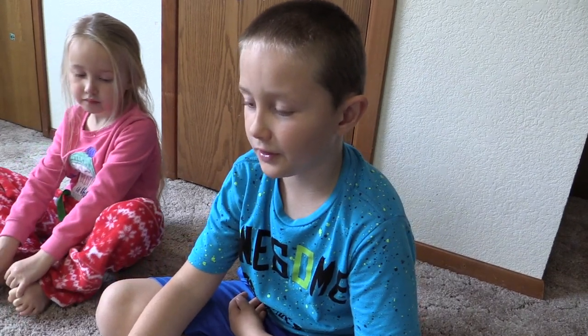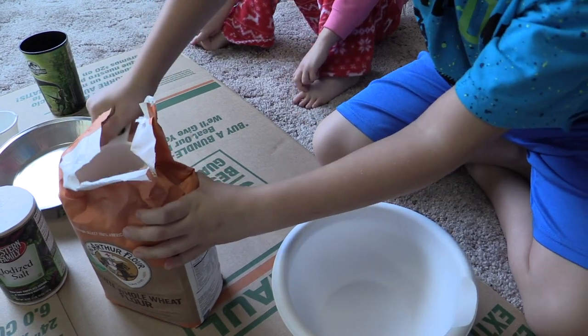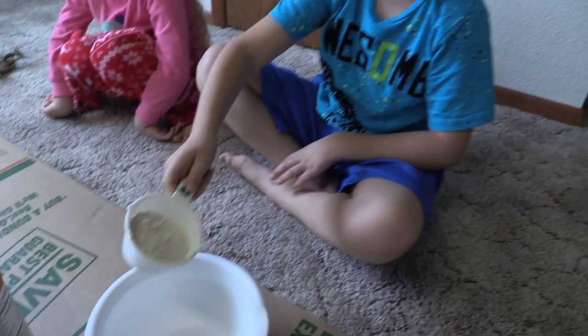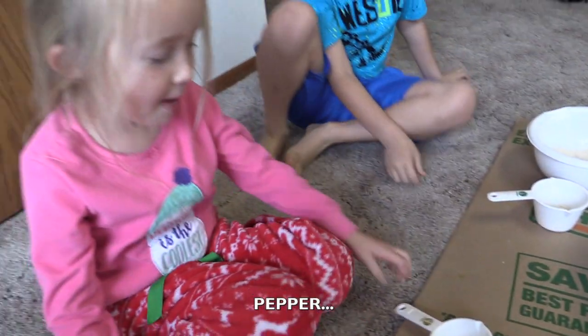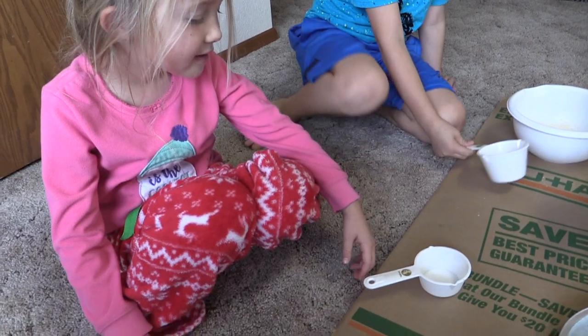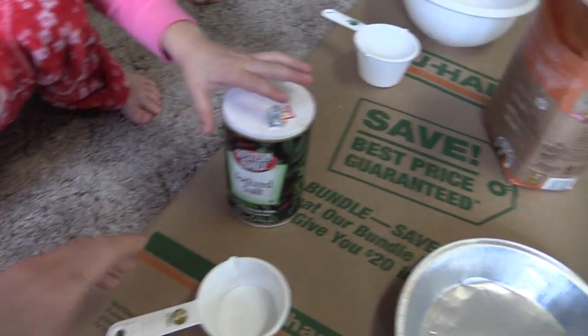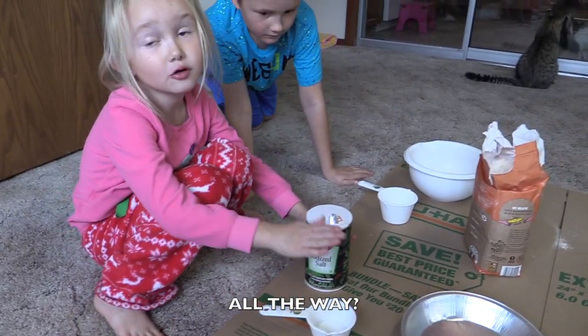So we're going to need one cup of flour. It's going to stay on the handle. Now, what do we need, baby? Pepper. Not pepper — we need salt. Take this, and you pour the salt. Oh, Dino did bigger. Yeah, fill it up to the cup. Go. Hot oil? Yep.